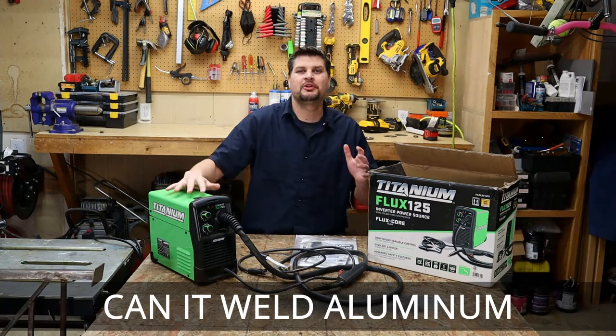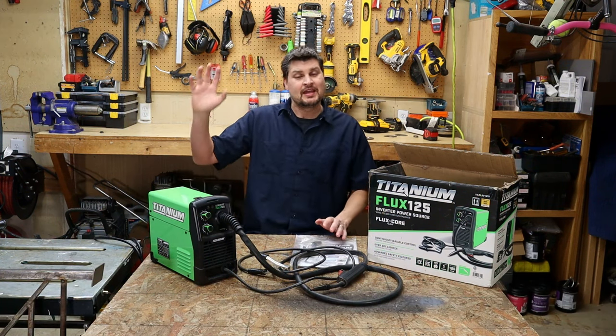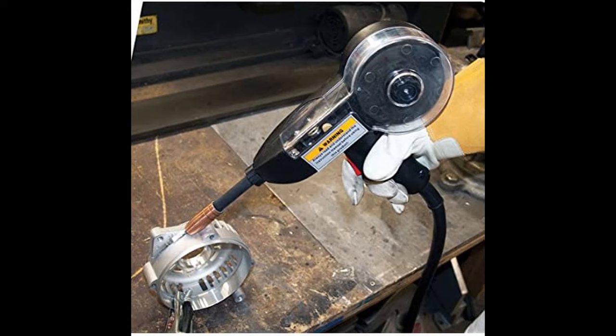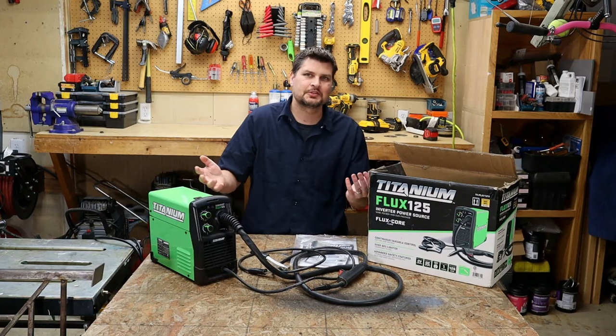Can you do aluminum? No — kind of a bunch of no's off the bat, but no you can't do aluminum. For aluminum you need what's called a spool gun. Since we can't take off the leads, change polarity, or add gas, you can't do aluminum.